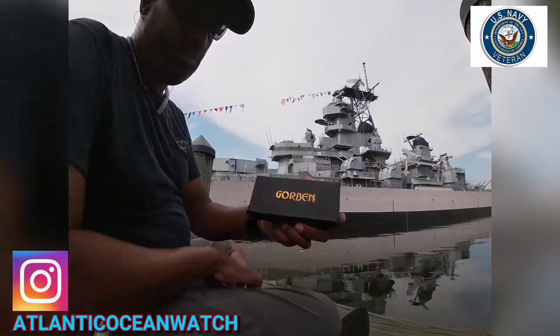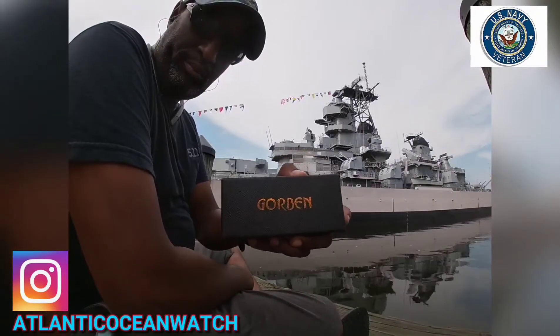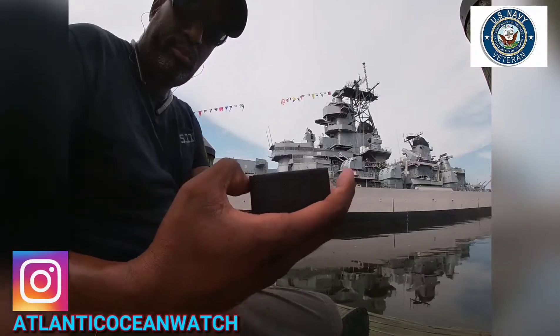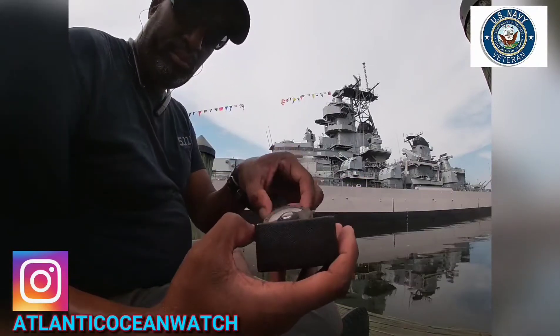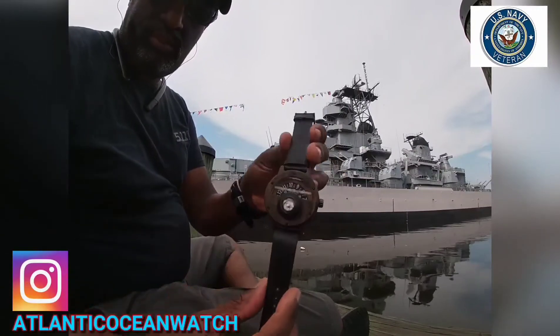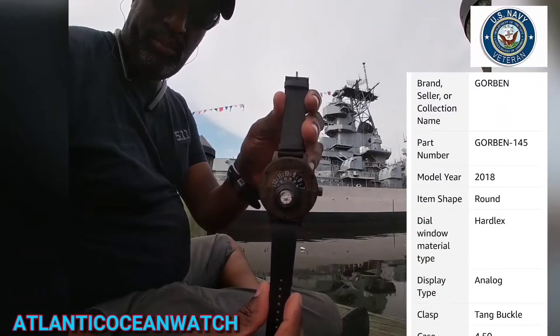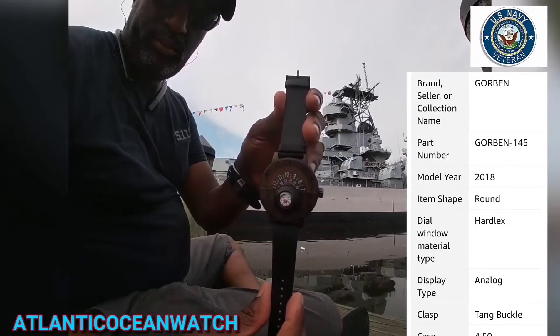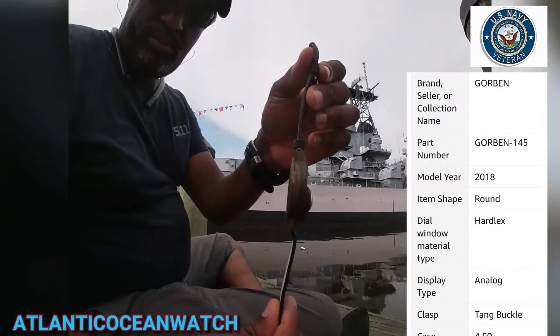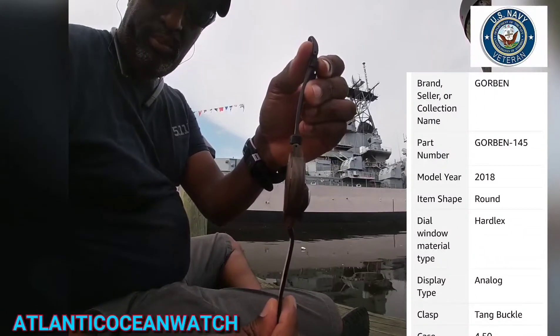There's the box, and the Wisconsin in the background, BB-64. Let's take out the watch. The specs pop up on screen — by the way, the specs came right off of Amazon. I got this from Amazon and it cost me about $35.